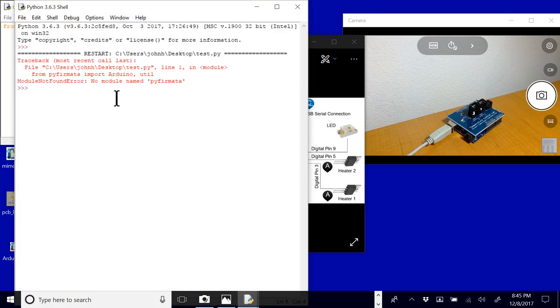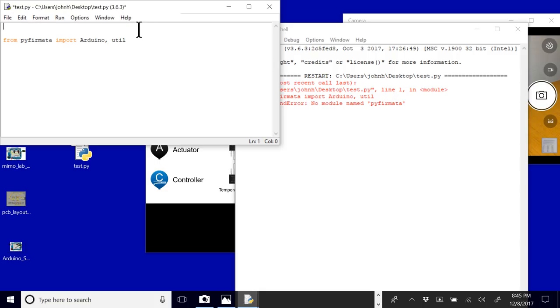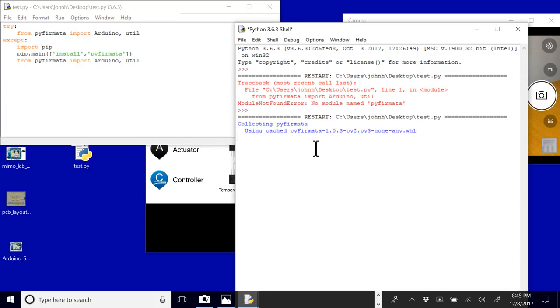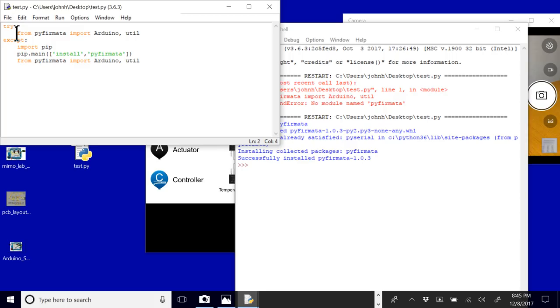One way to handle this from a Python script is to do a try block, and then in the except, import pip and call pip.main to install PyFirmata right from the Python script. Then we import it. So there it is — we've imported PyFirmata. Every time in the future it'll just import it normally, but if you transfer this to somebody else's computer and they don't have it, it'll automatically install it for you. That's the first step: getting PyFirmata.